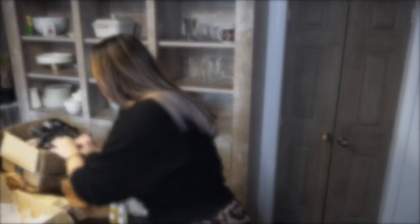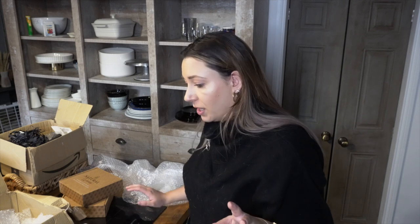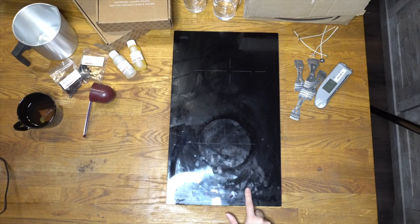I think we're going to use white wax in the container glasses and play around with the colors for the pillar candles. I got some molds — we can make a bubble candle, and I also have some pillar candle molds. My kitchen is going to smell amazing but also be a massive mess! I have a flat-top here so we're going to do a double boil and make all the candles. Let's get started!